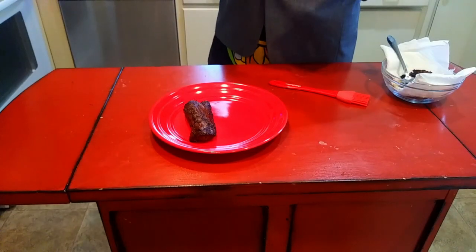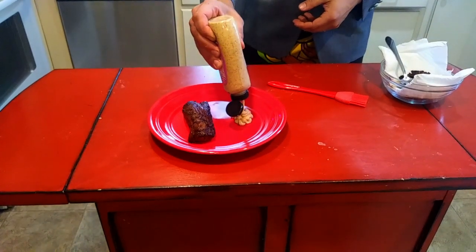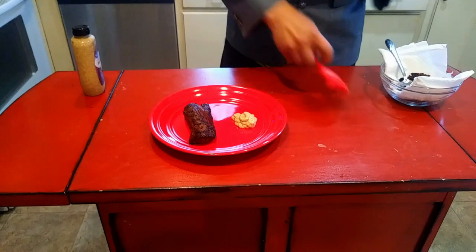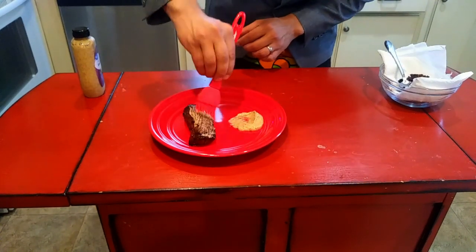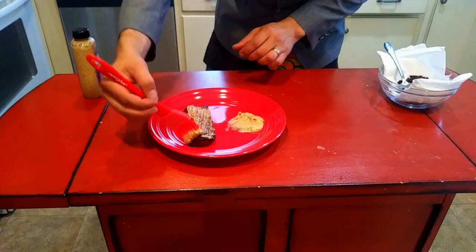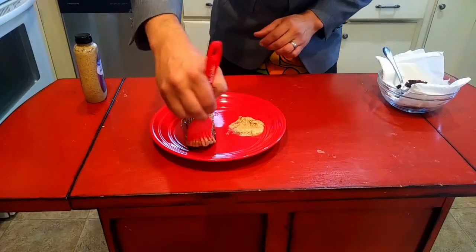Once you get the tenderloin seared, you would normally rub some Dijon mustard on it, but I found some horseradish brown mustard and I'm going to use that instead — horseradish with beef and venison, like steak, is just a really good combo. This is still pretty hot but basically raw inside because I just seared it for maybe 20 or 30 seconds a side, and the rest of it is going to finish cooking in the oven.